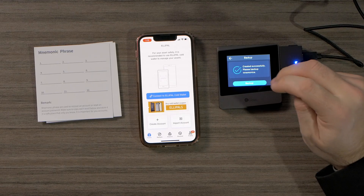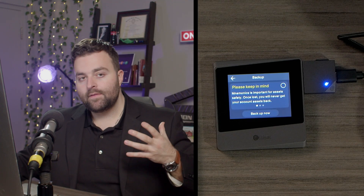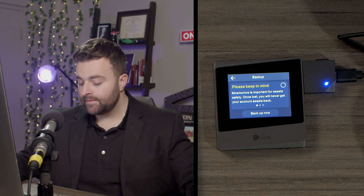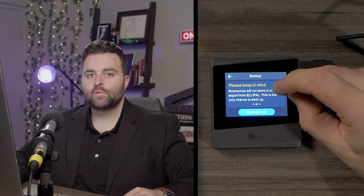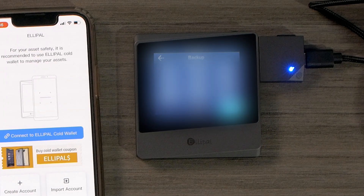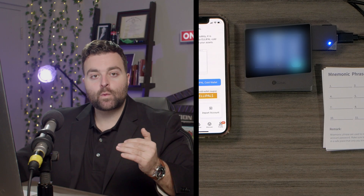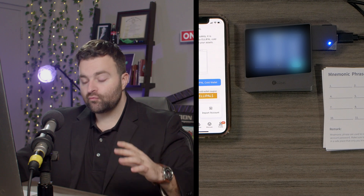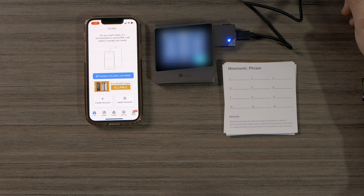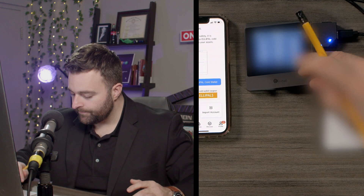Now we're going to hit backup — this is where a lot of the magic happens. When you're setting this up, do not share this with anybody but yourself. This is going to give you access to your private keys and it's the most important part of this setup. Make sure you hit the check marks in the top right. We have our 12-word recovery seed phrase — I'm going to blur this out because this will be a wallet I use in the future. Write down each word, make sure it's legible and easy to read, and do this in sequential order.